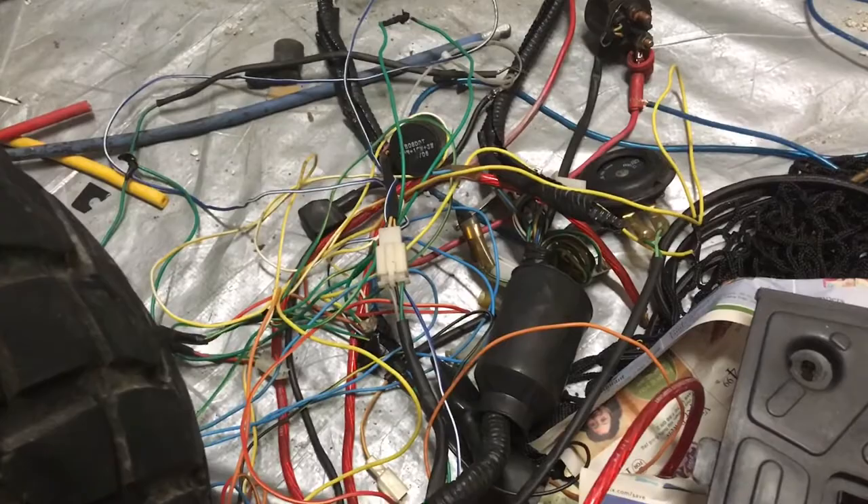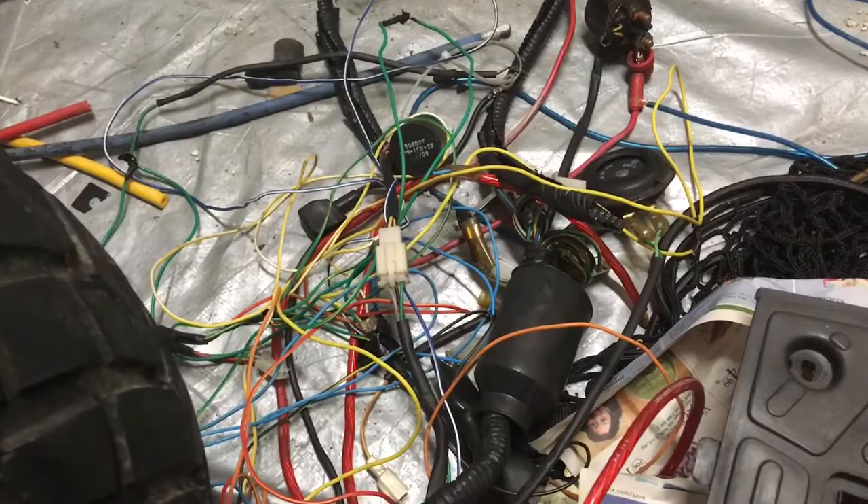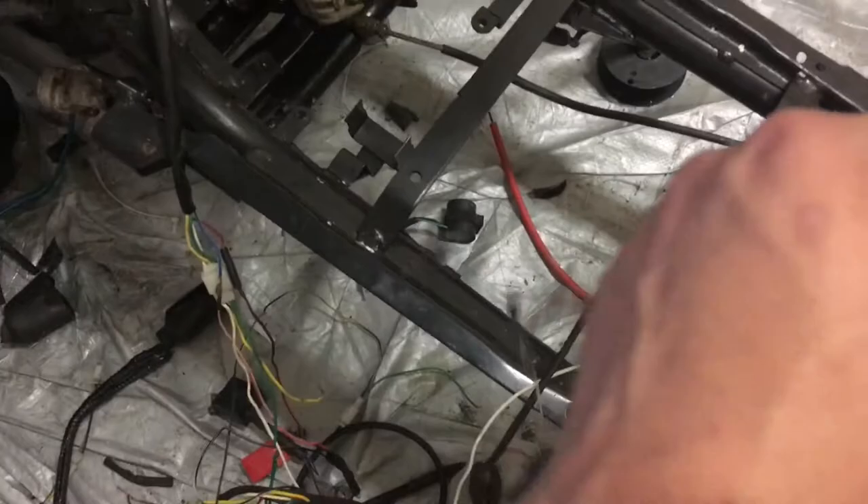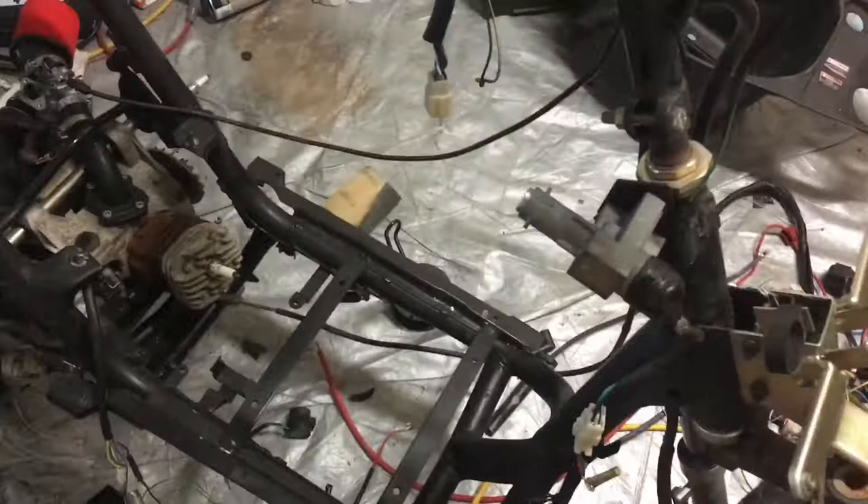This is my new simplified harness — CDI, coil pack, stator, and ignition. Looks good, way better than all that. I'm gonna make a separate harness for all the headlights and tail lights. You gotta have a charging circuit so I can run my battery, the CDI to control the engine and keep it running, and an ignition so I can turn it off with a key so nobody can just randomly turn it off.